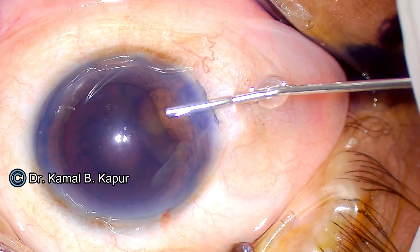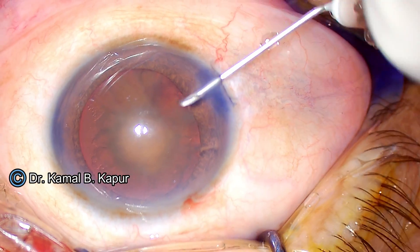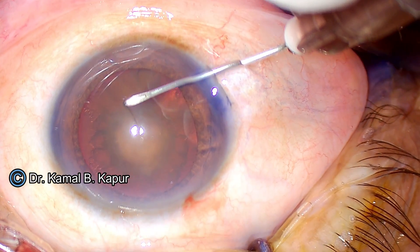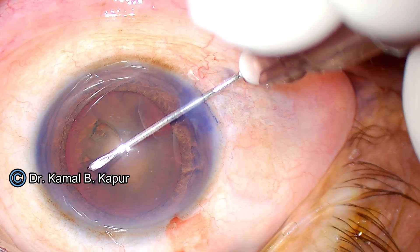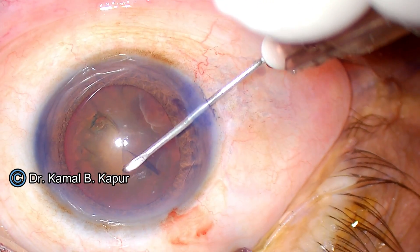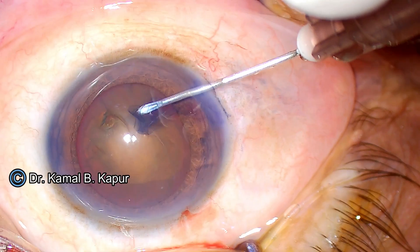The first thing in these cases is to make sure there is no fluctuation of the anterior chamber. We make a relatively large oval-sized rhexis, which is always beneficial in removing the D segments or D hemi-segments in these cases, as we will see as we proceed.